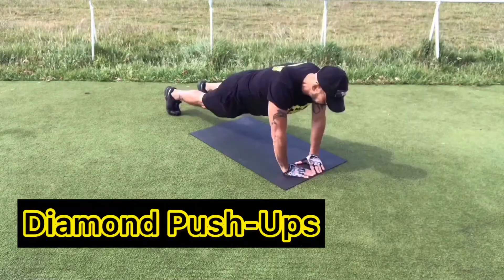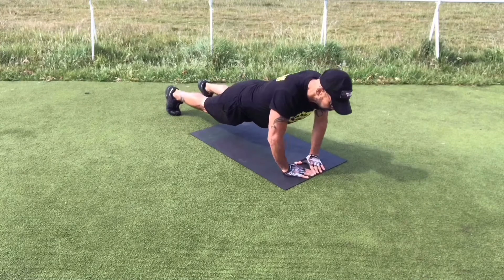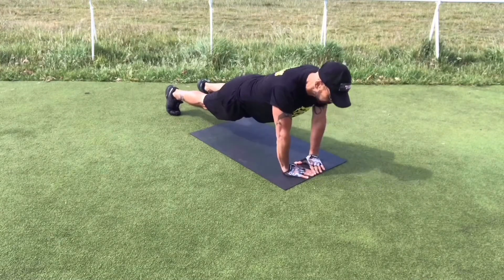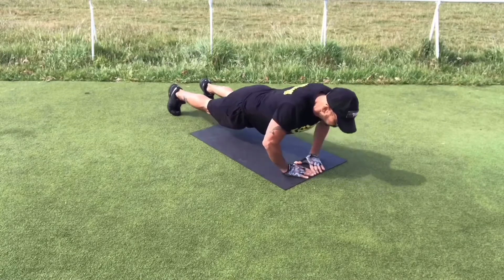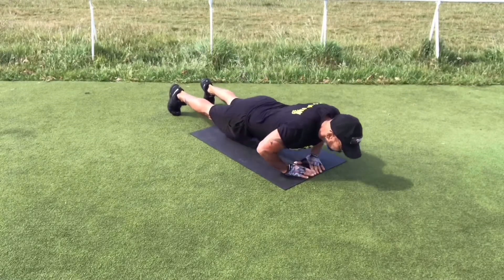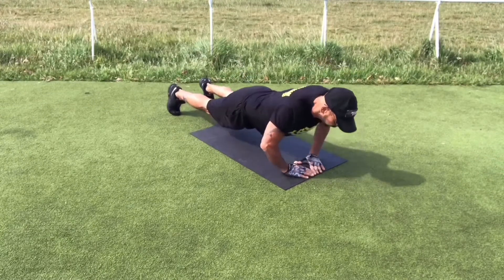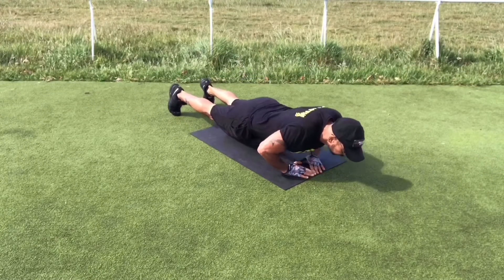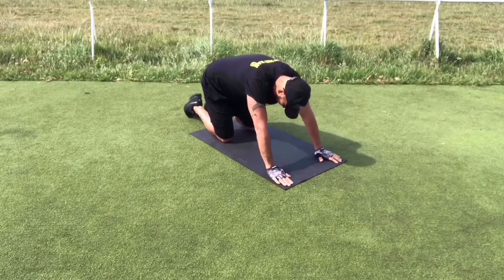The next exercise is the Diamond Push-ups. As with any other push-up variation, you need to keep your back flat, engage your core, and bring your chest as close to the ground as you can. Your hands are closer together with the fingers and thumb forming a diamond shape. This exercise is a great choice for building the size and strength of your triceps, as well as your chest and deltoids.